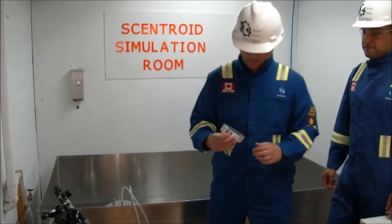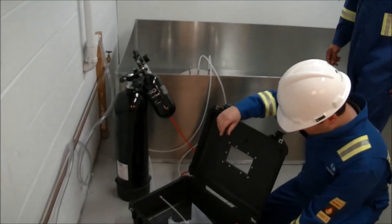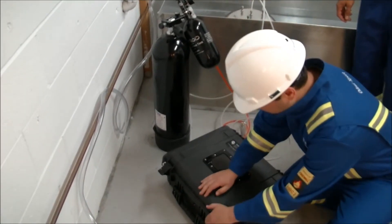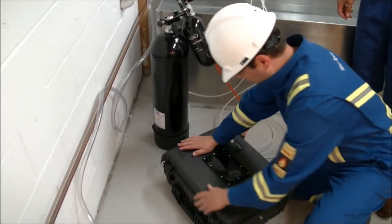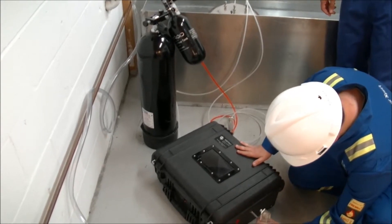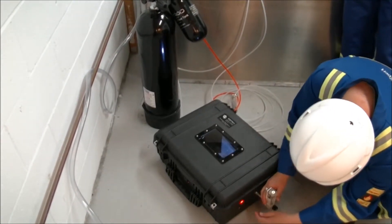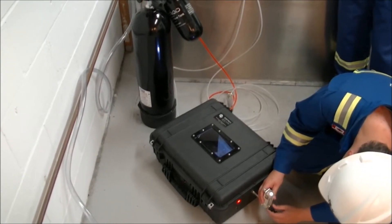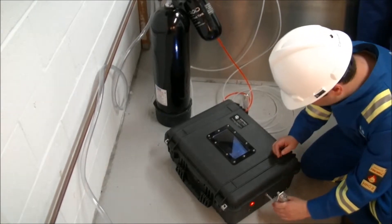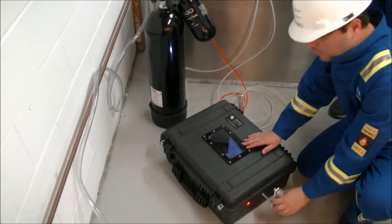So another flow meter here — that's a vacuum chamber. We want to adjust the flow meter now to 2. It's currently at 2 liters per minute, and I would just wait to fill the bag.